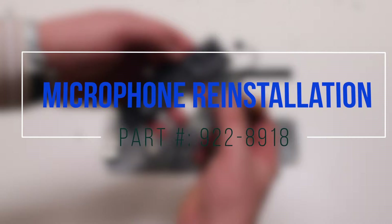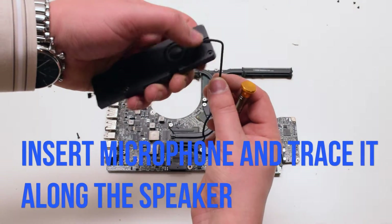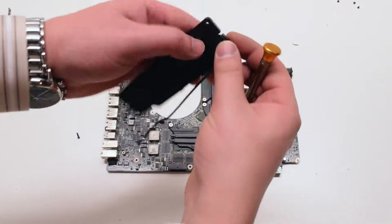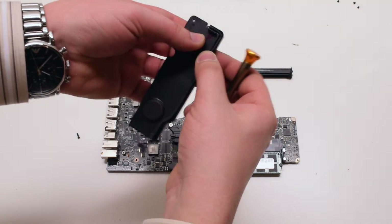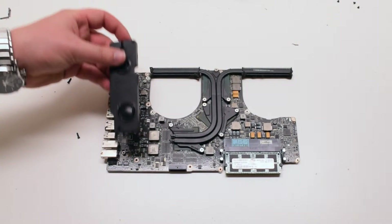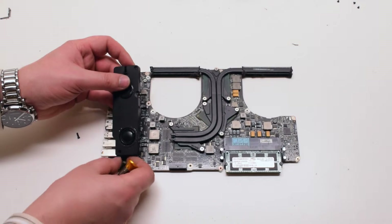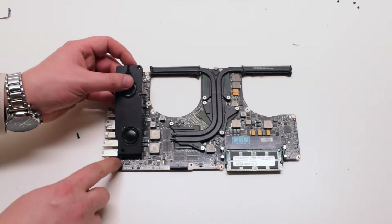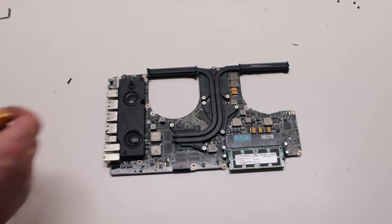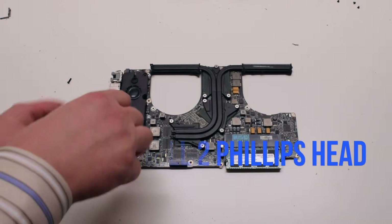Microphone reinstallation. Insert the microphone into the speaker and trace it in along the speaker wall. Reconnect the microphone and the speaker to the logic board. Secure it with the two identical Phillips head screws — one in the bottom and one in the top.